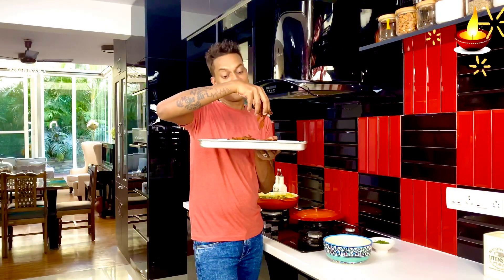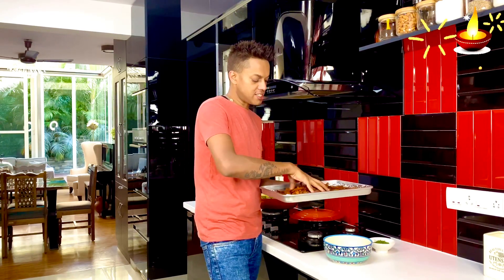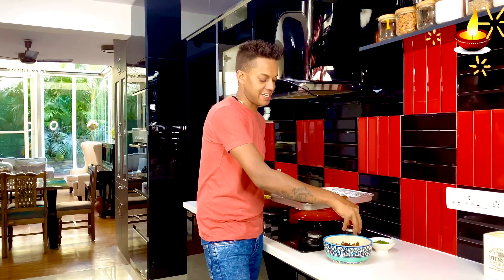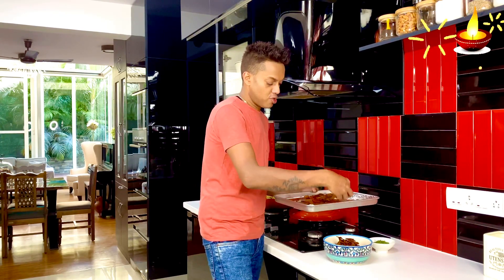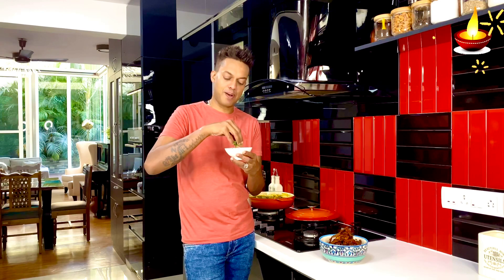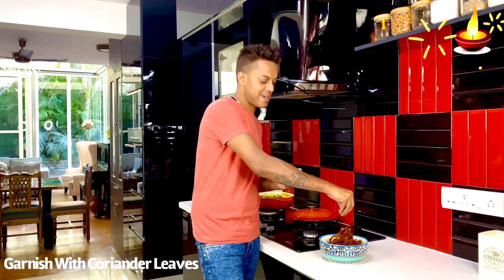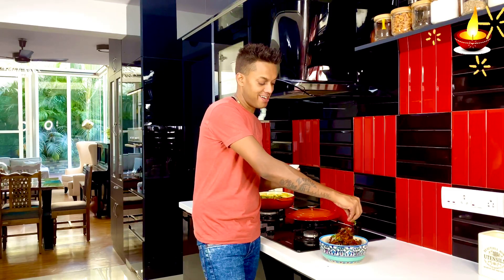The lotus root has crisped up beautifully with a gorgeous burst of spice. Transfer it all into a bowl — it's best enjoyed at room temperature and can also be stored in an airtight container to munch on through the week. This pairs wonderfully with the methi murg. I'm adding some finely chopped coriander leaves for a little hidden speck of freshness and color.